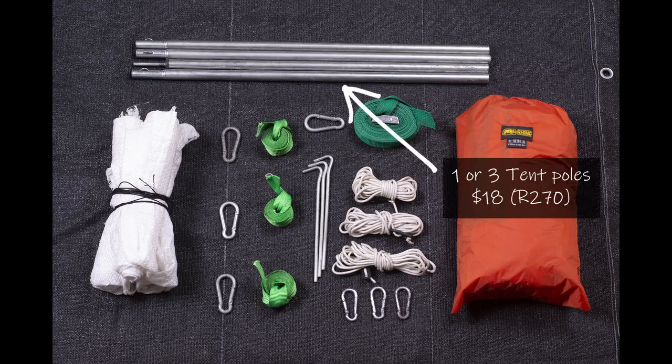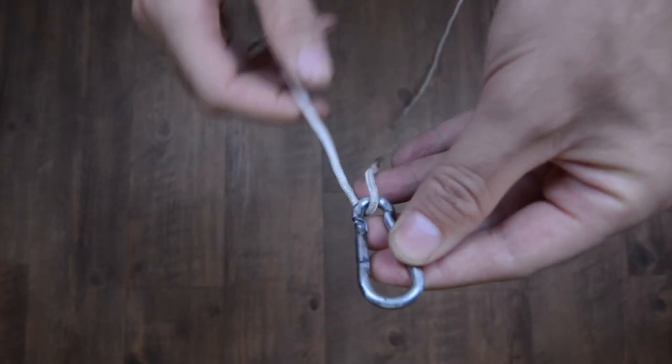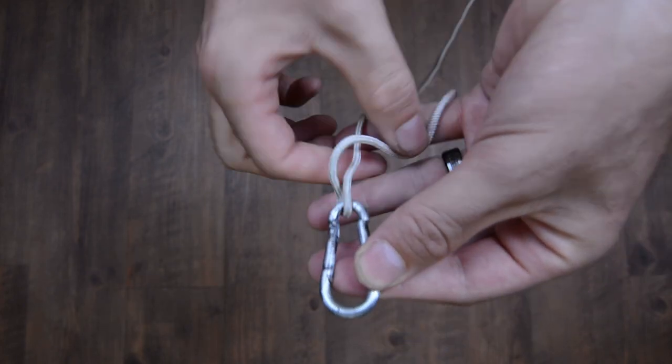And finally you'll need at least one tent pole, although I'm going to be using three for this setup. Before we hit the beach there are a couple of preparation steps we're going to want to make. These are one-time setups, so once you're done you won't have to worry about it again. Let's start by setting up the guy ropes — tie the end of the rope to one of the carabiners.